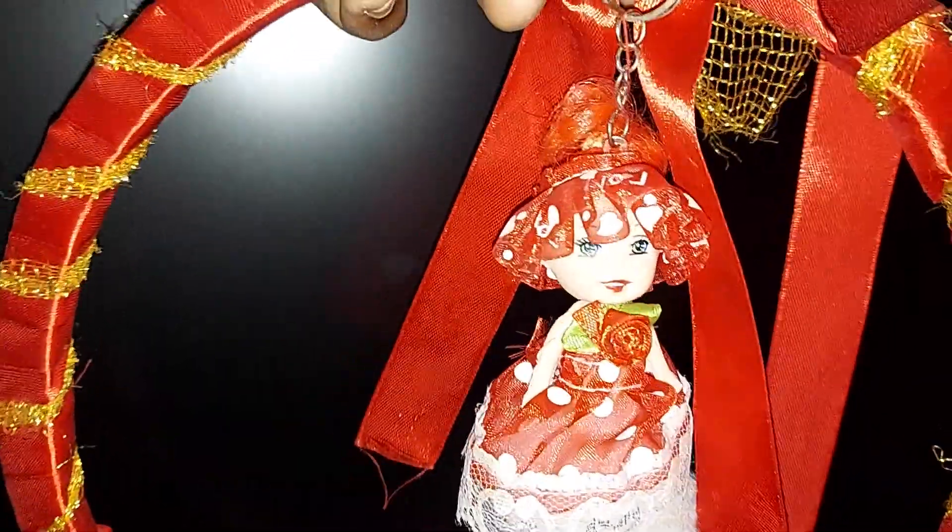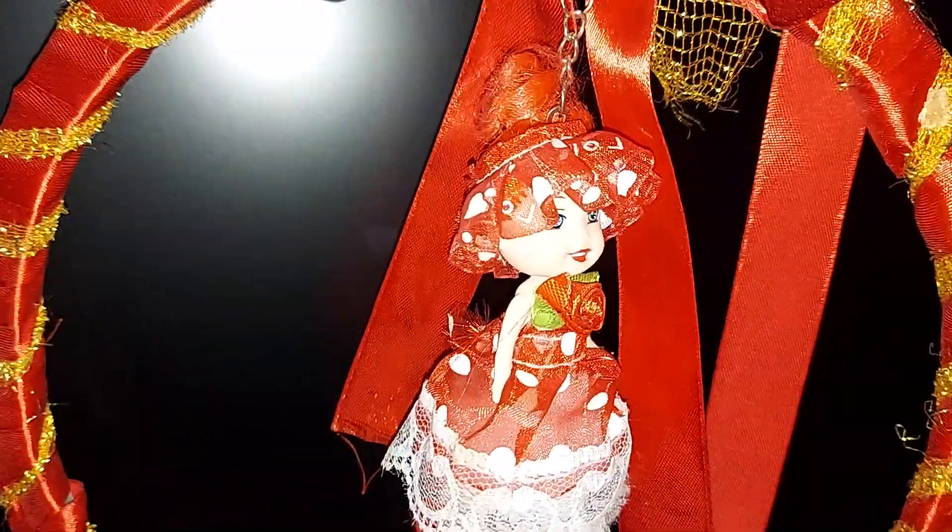Hey guys, welcome back to my channel. In this video, we are doing 2022 Christmas decorations — like a Christmas tree as well as room decor.